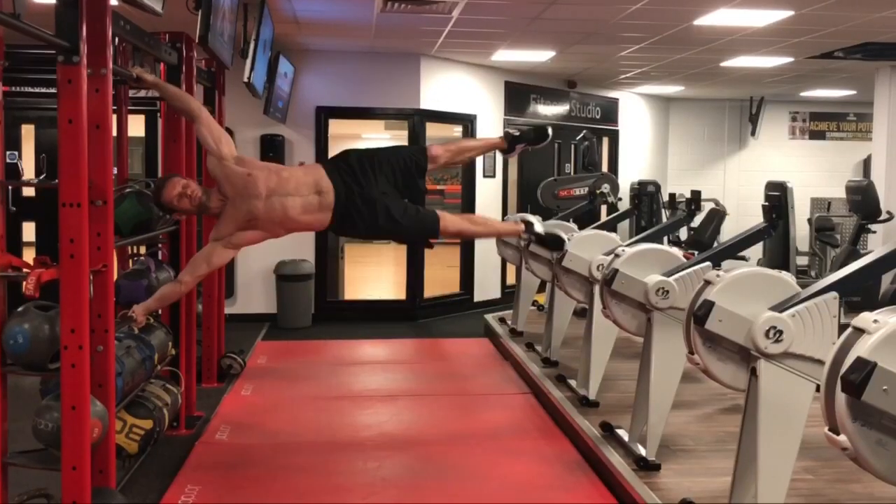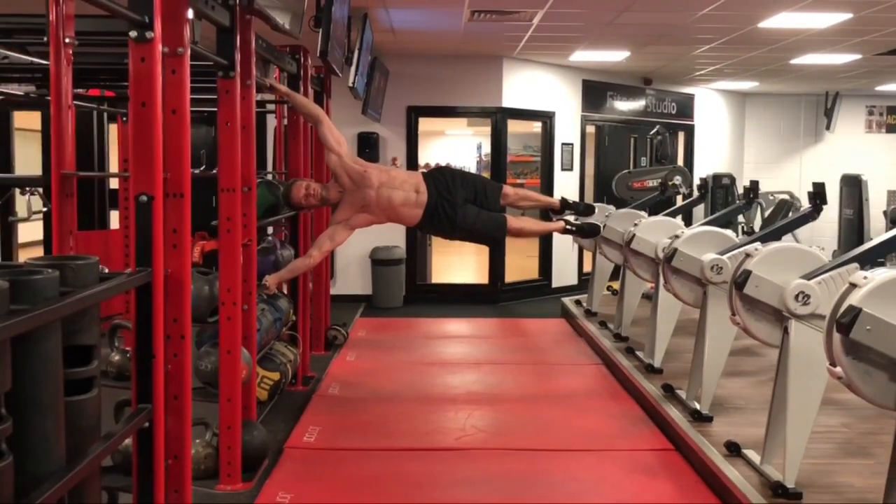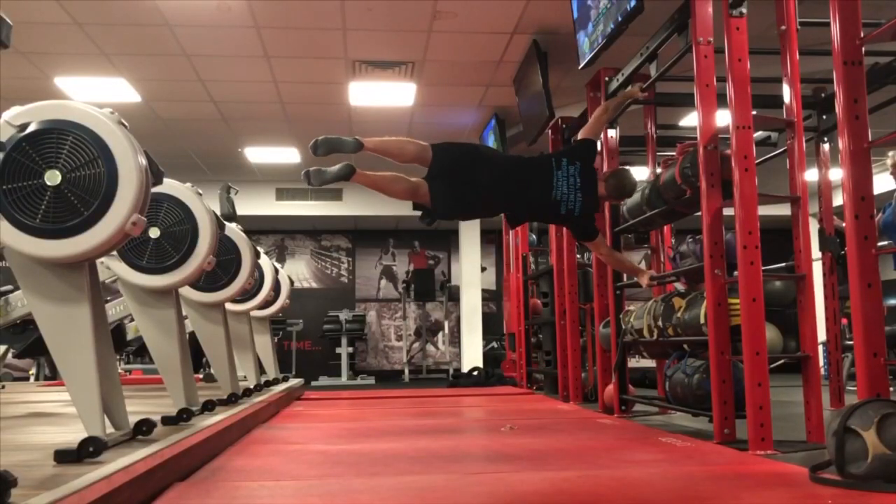Hey guys, want to impress your friends? Follow these moves and learn how to human flag. The flag is a great display of strength in the core and the upper body, but it might not be as difficult as it looks.